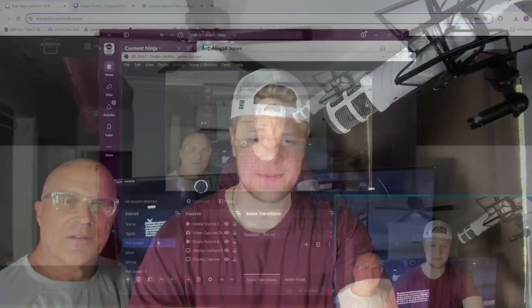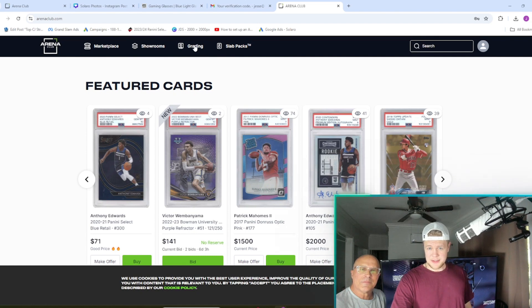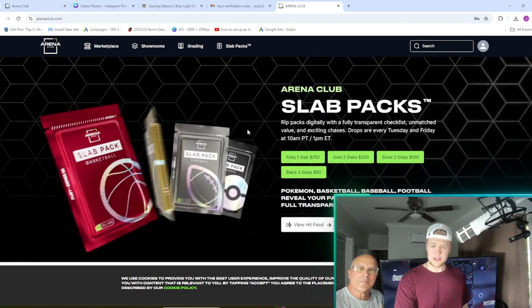We subscribe to Arena Club's newsletter and have always followed the company. They've really pivoted. When we first discovered Arena Club they were basically a grading company, and now they still grade cards, but that's the third tab on the website. Now they're like a marketplace for selling slabs, and the biggest thing they've been pushing is these slab packs.